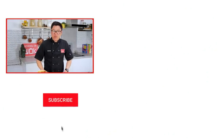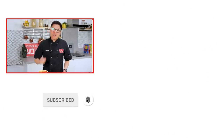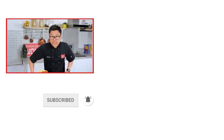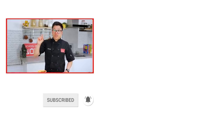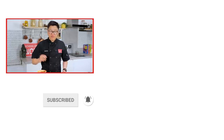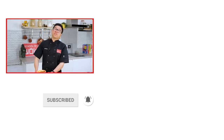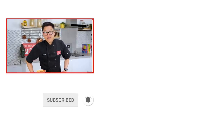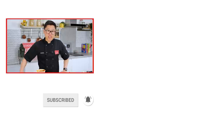Thanks again for all the support from our Patreon supporters. If you haven't looked at our Patreon channel yet, there's exclusive content on the channel. Go to Patreon, look for School of Wok, you'll find it there. And loads of competitions too that you can win on a monthly basis. Thanks again. Don't forget — subscribe, notification bell!